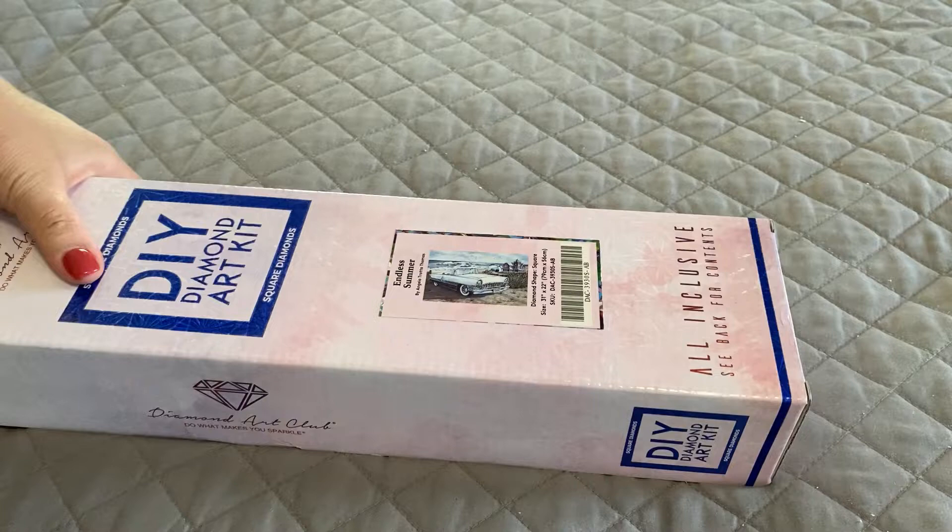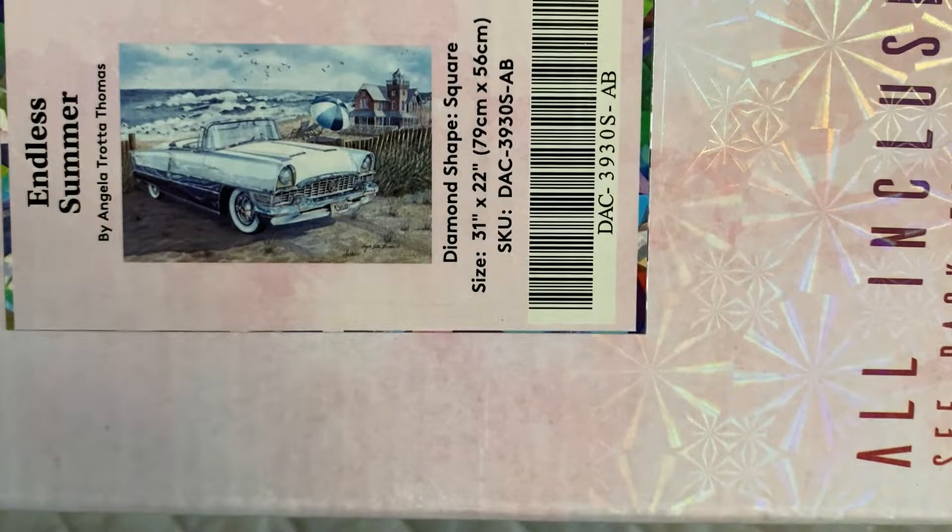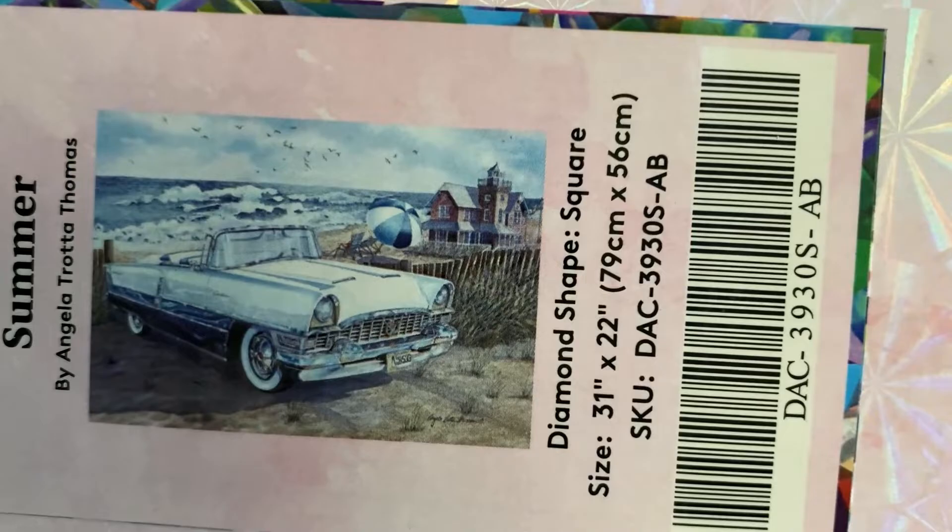Today I have a square diamond painting kit from Diamond Art Club to show you. This is called Endless Summer and it's by Angela Trotta Thomas, and it measures 79 by 56 centimeters.